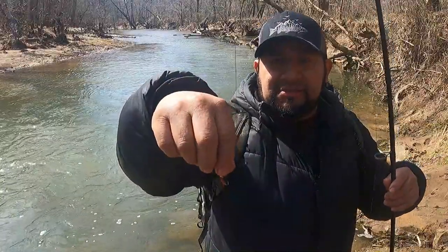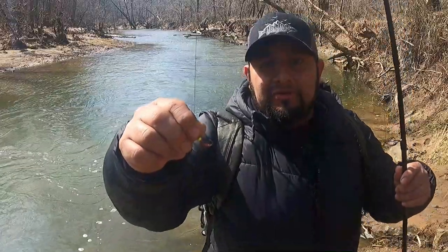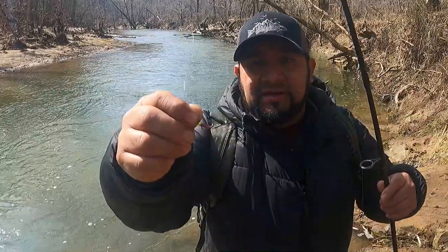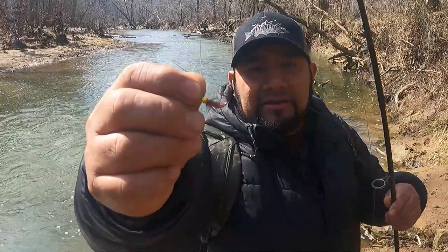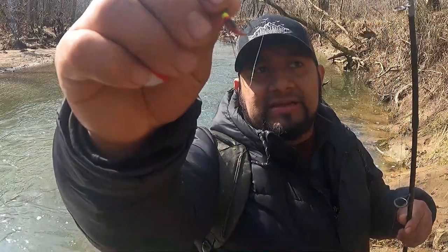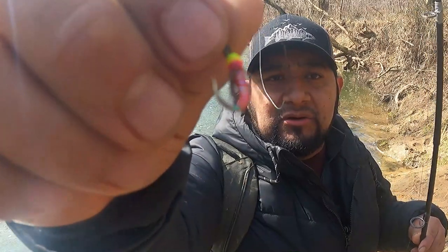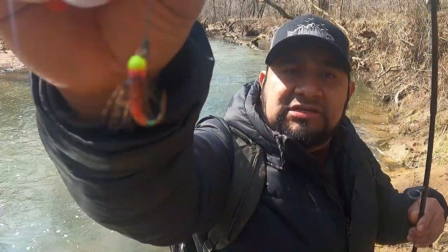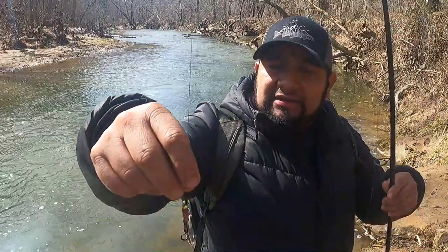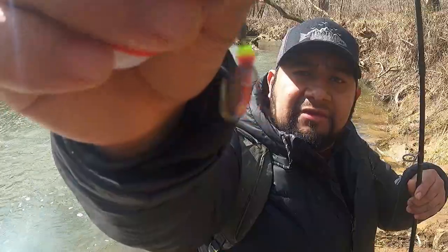Hoy vamos a estar usando estas moscas que me mandó un amigo de Michigan. Se llama José. Su canal de pesca es Tocayos Fishing. Es el que hace estas mosquitas. Esta parece un gusanito con bastante brillo y plumitas o pelitos, también tiene como un ojito. Y las truchas les gusta — las atrae mucho lo que es brillo. Y esta es la que tiene muchos brillos.